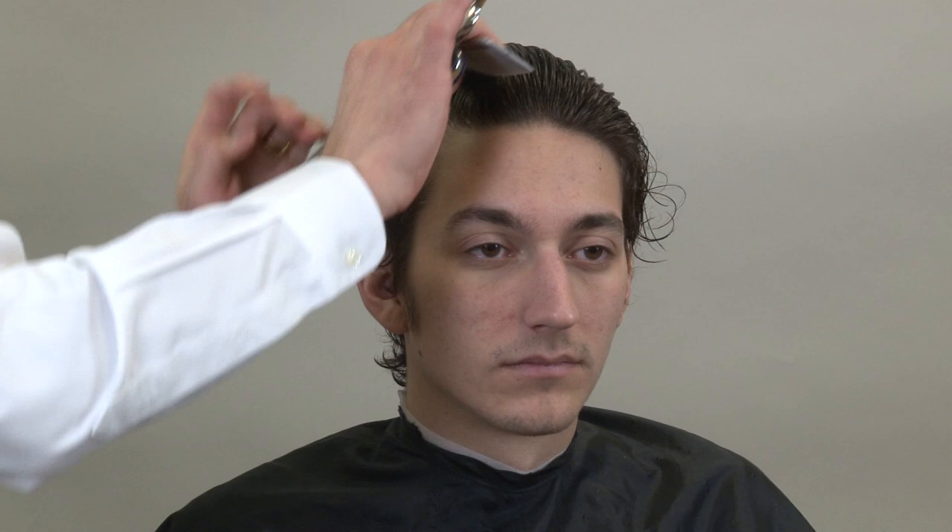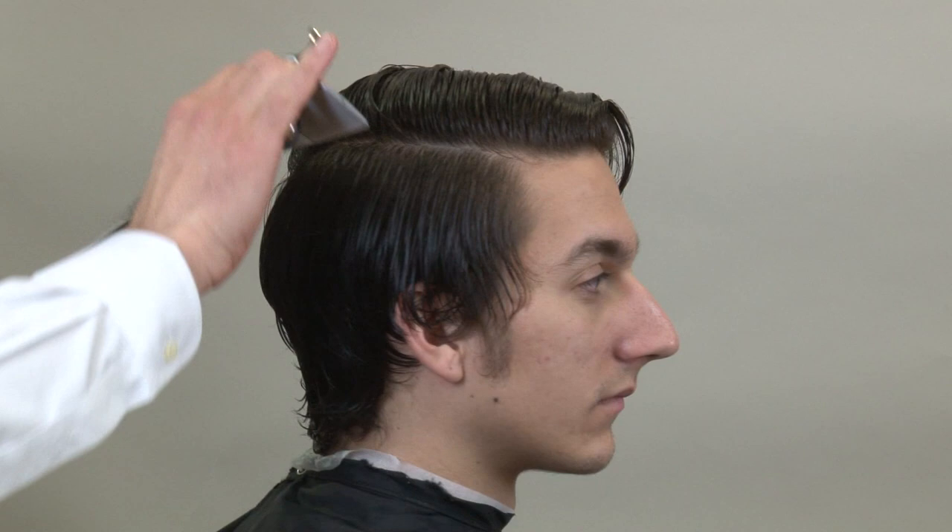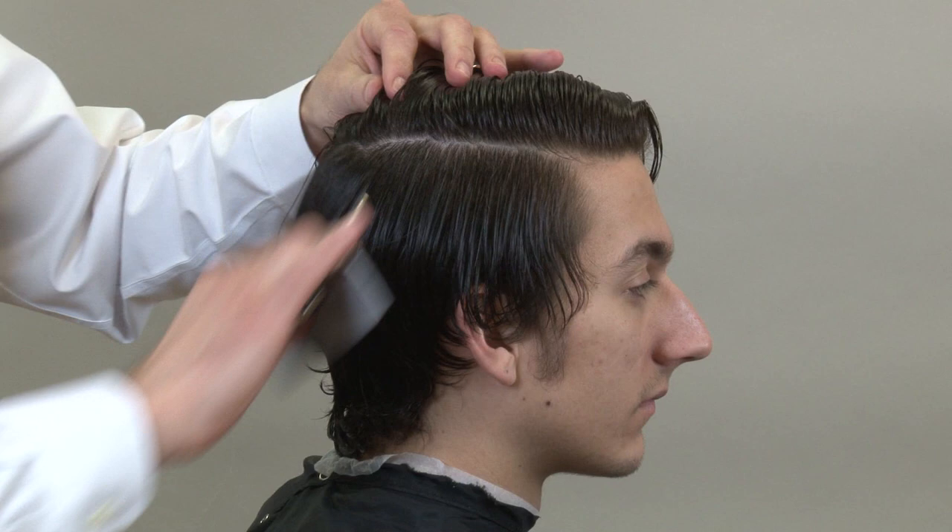To start this haircut we're going to section off the top and start on the sides and back first. I want to leave a good amount of hair on top, so I'm sectioning just at the round of the head, slightly above the temple area. I'll comb that all the way out of the way, show you exactly how I'm going to break up the haircut, and then come back down in the back and do the same thing, sectioning it out to just below the pivot.